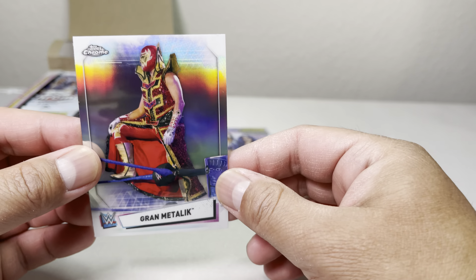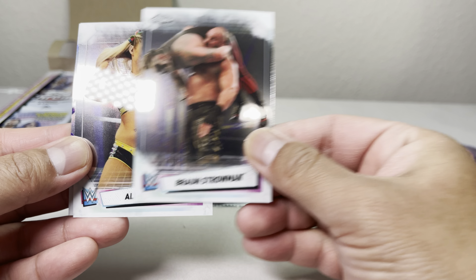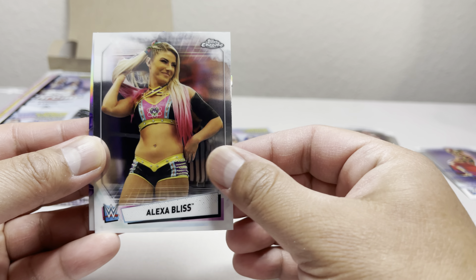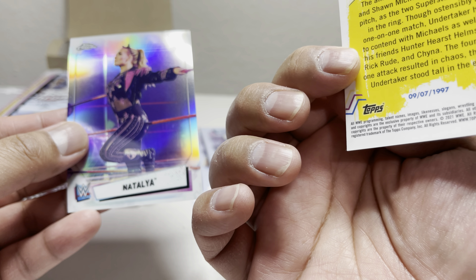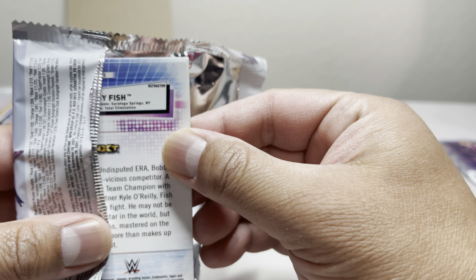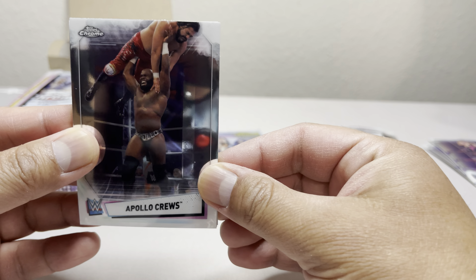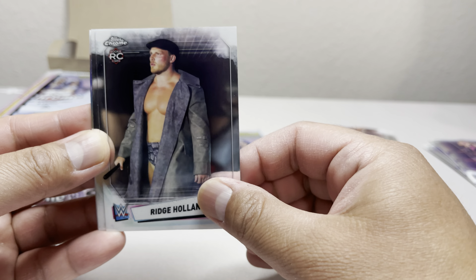We got a Shayna Baszler, Miles, Lacey Evans, and we got a Grandmaster Ric refractor. Are we going to get a refractor in every pack? That would be cool. We have Braun Strowman, a regular one, Alexa Bliss, and then an In Your House card with Undertaker and Shawn Michaels. And there's another refractor — there it is!